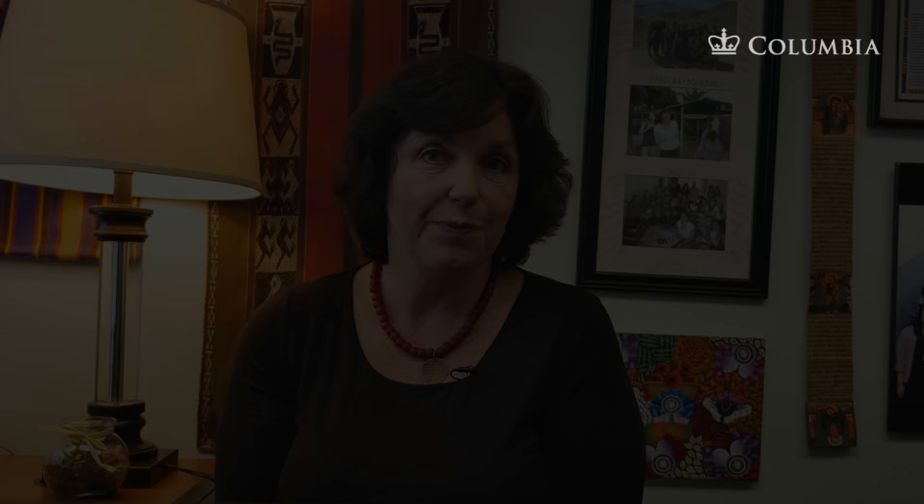We just spoke about cleft lip and palate that are obvious. Our next module considers the factors related to submucous cleft palate and occult submucous clefts. We will also talk about another hole in the mouth called a fistula in a later module. This concludes module 1.2. Next is module 1.3: submucous clefts and occult clefts. Remember that all these materials are available at leadersproject.org.